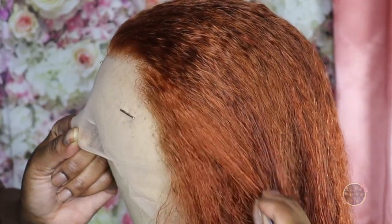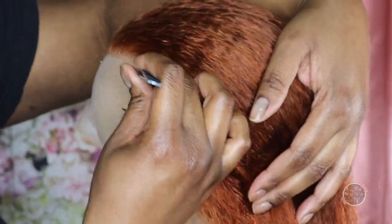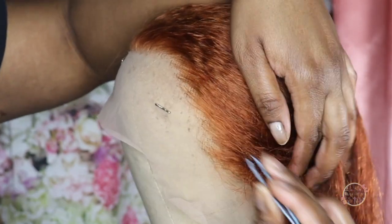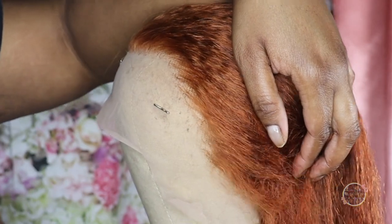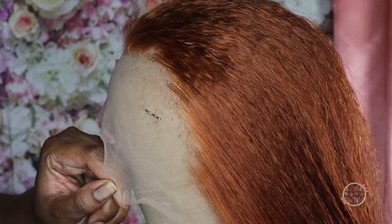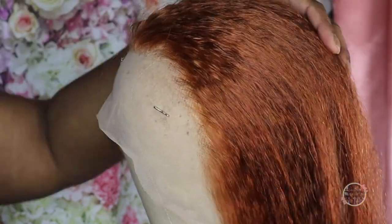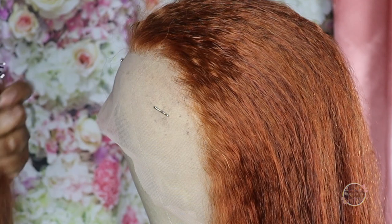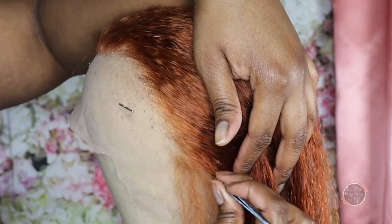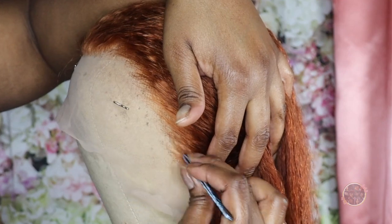I just did a little plucking, not too much — lightly in the front and on the sides. I pluck on an angle; I do not pluck straight back. I like plucking on a natural angle because whenever you put it in a ponytail or wear it down, it gives a really natural-looking scalp. When you look at your real hairline, your hair does not just go straight back — it's always at an angle, especially when you have it down. That's just the way I like to pluck. If you want a more in-depth tutorial, please let me know — I've got more wigs to do, so just let me know and you got it.